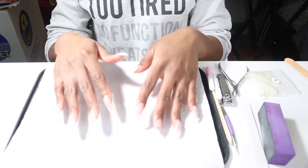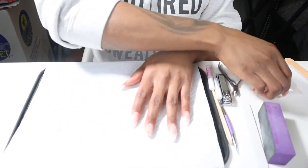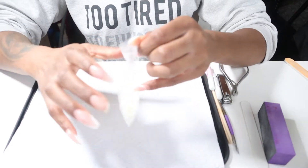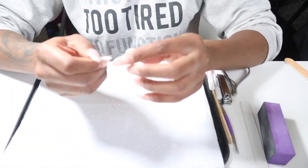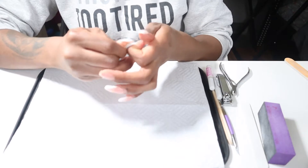First, I have to start off by taking off these claws. I've had these on since like November. Time to go. So I'm going to go in with tips. I do this because this is what my nail tech uses when she takes off my nails. So let's just go ahead and get these nails off.